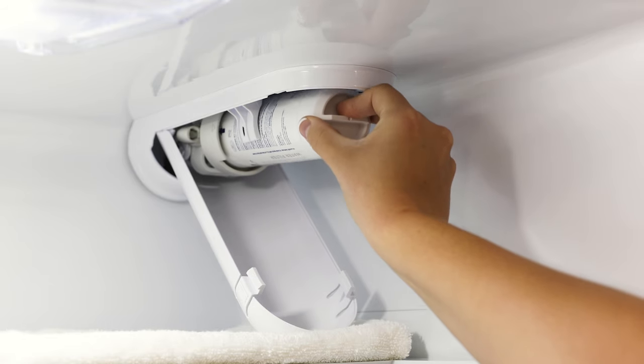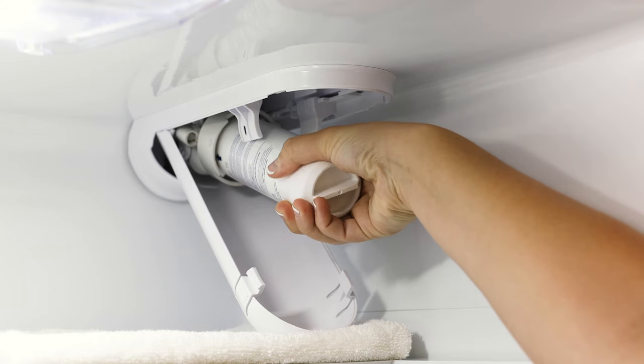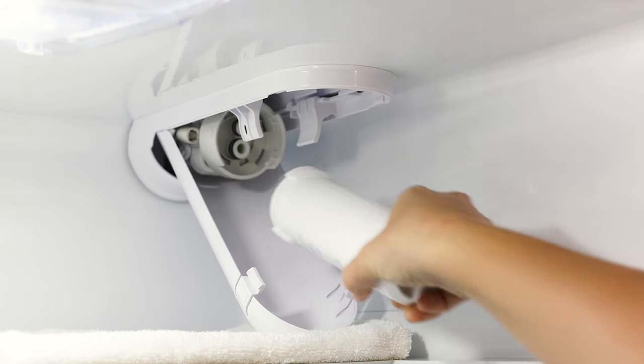Now tilt the filter down to a 45 degree angle. Slowly turn the filter to the left about one-fourth turn until the filter releases itself.